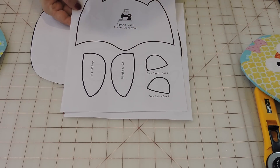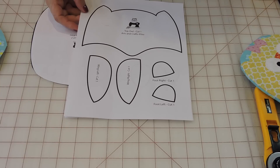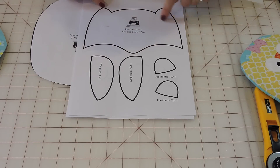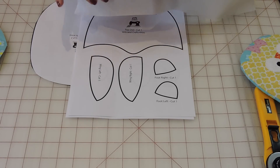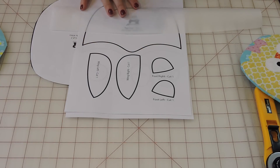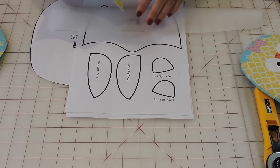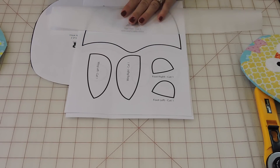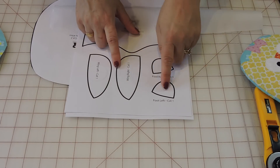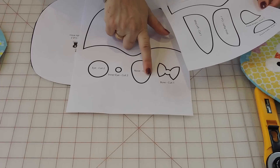The piece with the little ears — you're actually not going to cut it directly. Instead, you're going to get some fusible web and trace that part on your fusible web with the sticky side to the bottom, then trace the whole thing. Whatever fabric you decide to use — I did mine in yellow. You're also going to trace the two wings, the feet, the eyes, the nose, and the little bow on the fusible web.